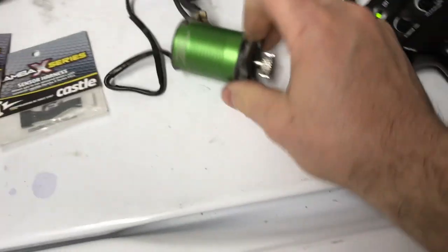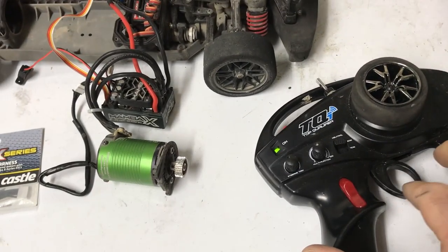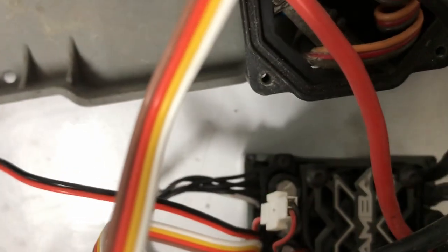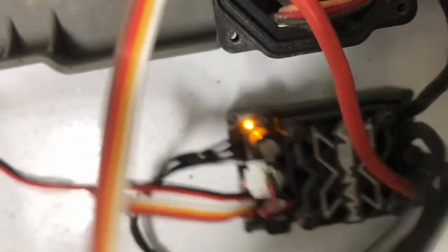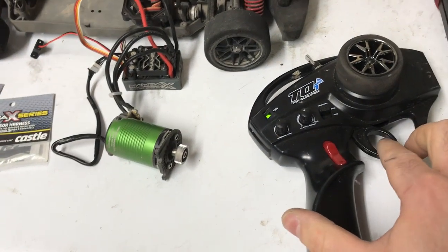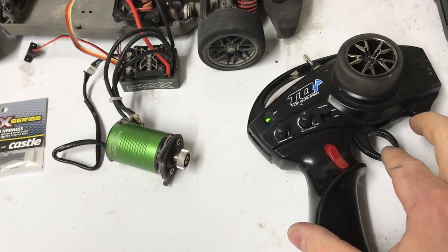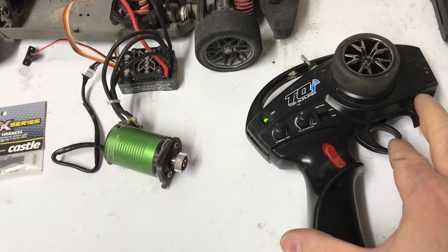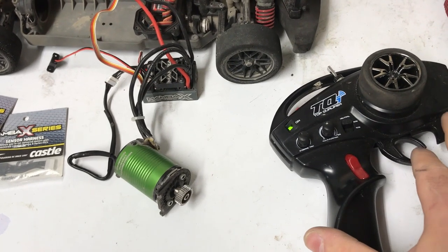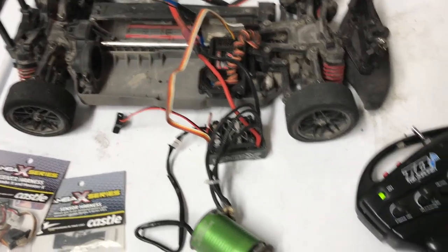As soon as I plug in the sensor wire back — no throttle. It flashes green, flashes red, now it turns on. Give it reverse, give it a little bit of reverse — no reverse. I don't know what it is.